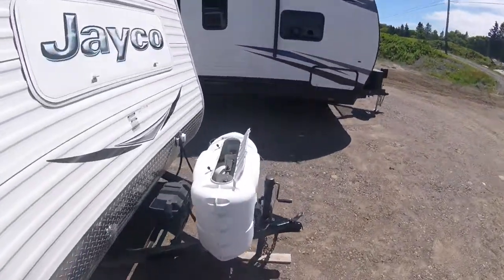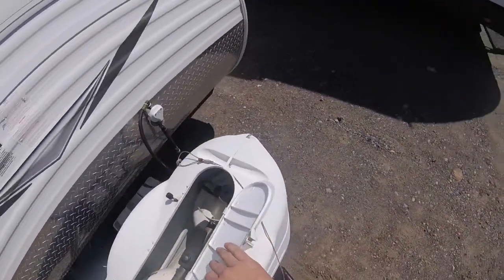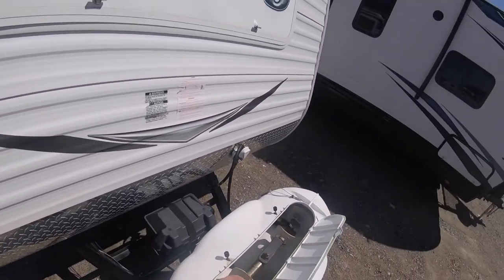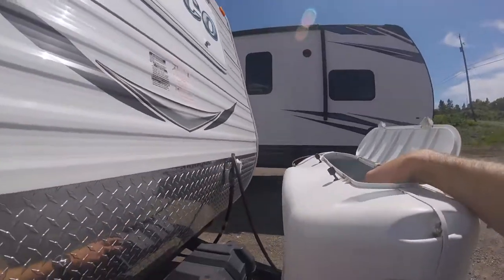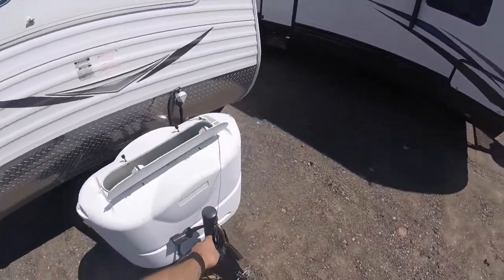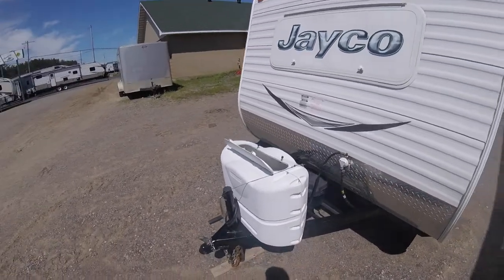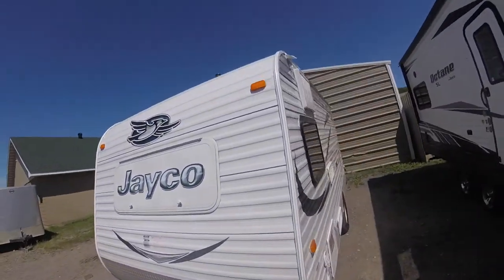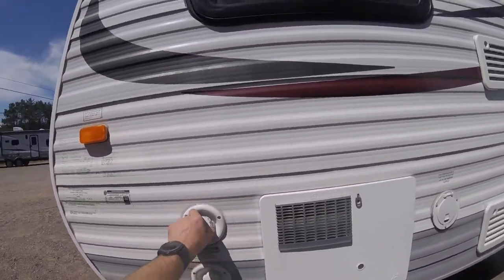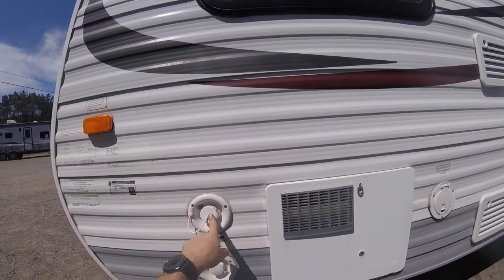We'll continue around to the front of the trailer. We'll see your propane system right here. We also have your battery storage right here. We have your manual tongue jack as well as your tongue lock and pin. Now we'll move around the outside of the trailer a bit further — you'll have your input for your potable water or your drinking water for your fresh water tank.